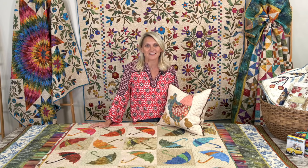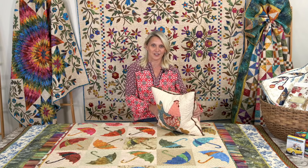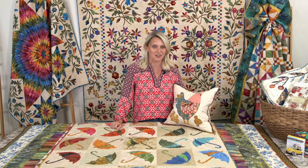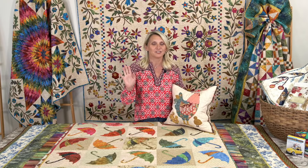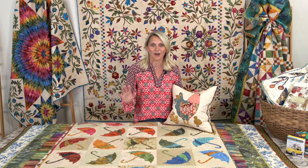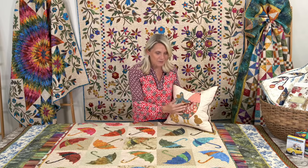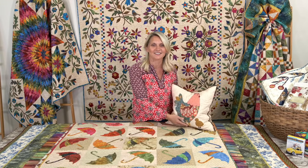I have fun surprises for you today. We're gonna look at some appliqué quilts, so don't be a chicken. I know sometimes that appliqué word chases you away. Today you're gonna be inspired and want to cut all your fabrics into little branches, leaves, or maybe tiny little chickens and appliqué onto the background.